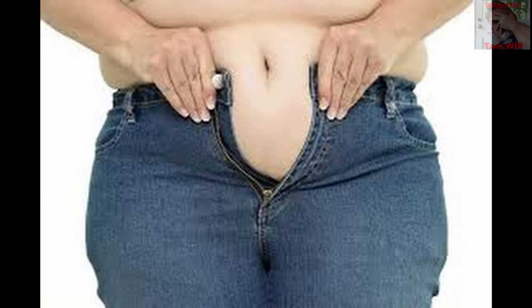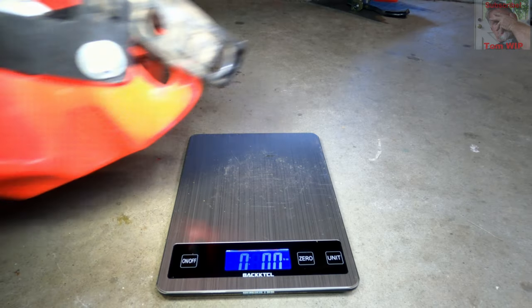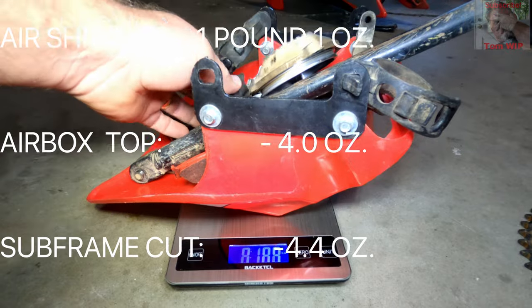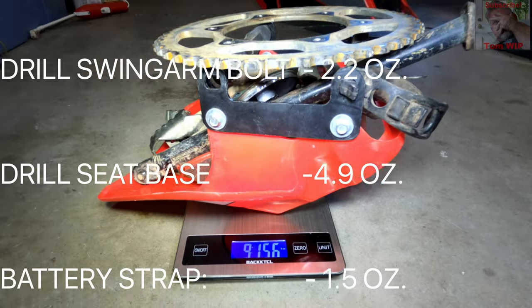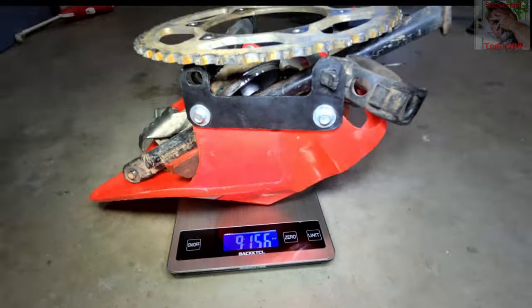So that got me thinking about weight loss — not for myself of course, but for the bike. If I could knock off say 10 pounds, would I notice an improvement in the handling, especially unsprung weight down at the wheels? How much weight can I lose for free? How much weight can I lose for a small amount of cash? Those questions became my quest for lightening the CRF230.